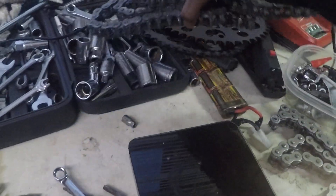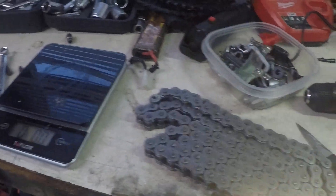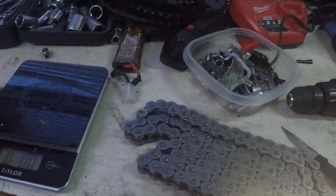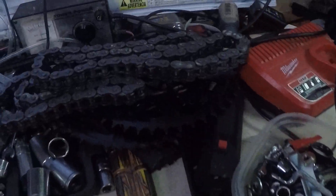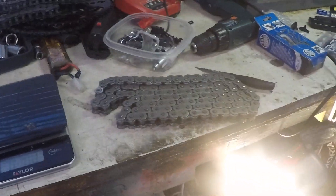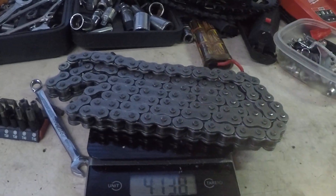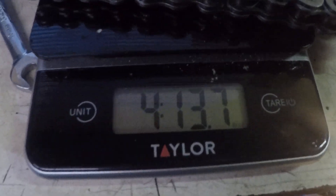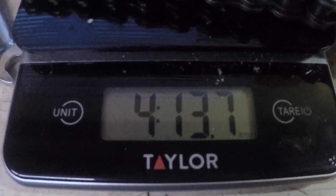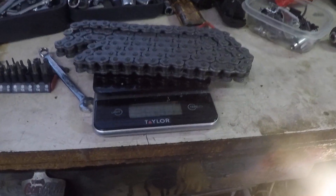Let's place the 520 chain on the scale and let's see how much this weighs in comparison to the stock 525 chain. What do you think? Here we go. About 4.1. Almost a pound difference.